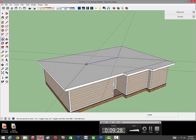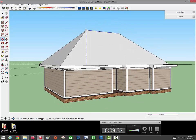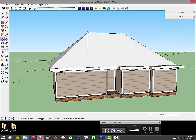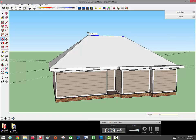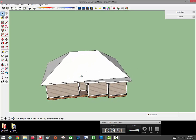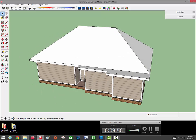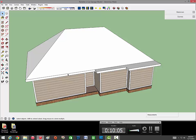Grab this middle line, hit M for move, and grab it up on the blue axis. I usually stick around 11 feet for the roof height, so do 11 feet. For the gables, you want to stay with the same angle - this angle right here is going to push out the gable roof. Same with this angle over here - keep everything the same angle because if you don't, your faces won't match up and it'll be a mess.